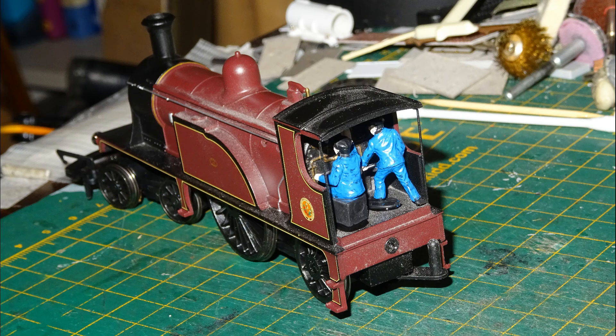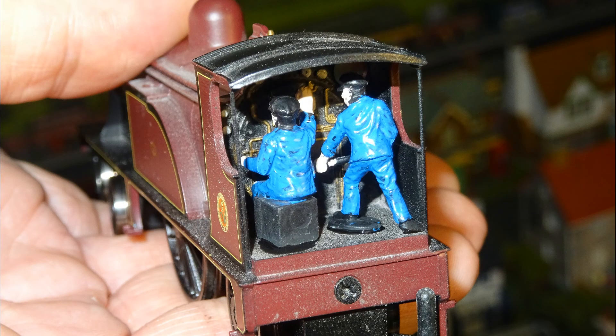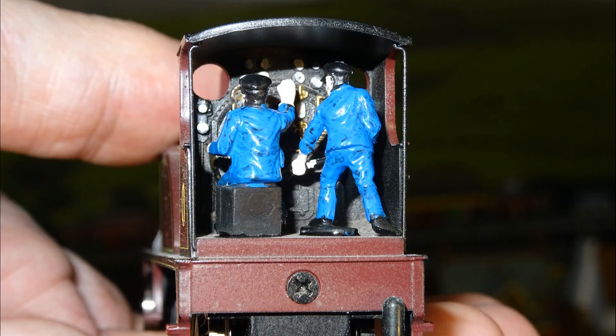Then I added Hornby figures for driver and fireman to the footplate. Perhaps not the best, but overall I think an improvement over the empty black cab seen before. The reason the figures appear to be floating in mid-air in this view is that the CA glue I used to fix them in place has spread over the weathering powder. The figures are actually on the floor of the cab.